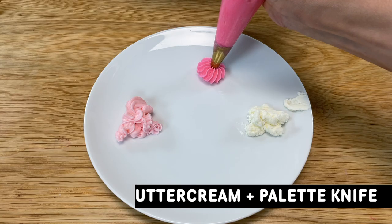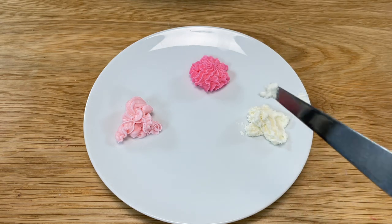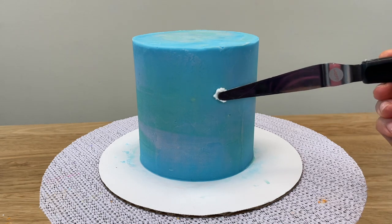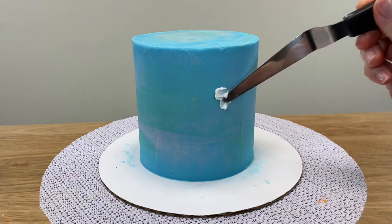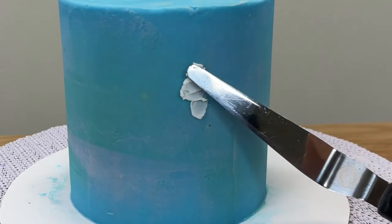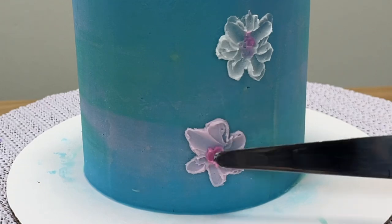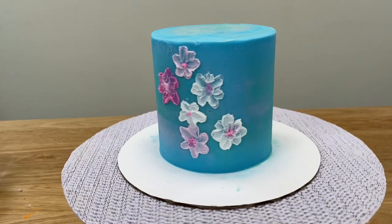You can paint with a palette knife to create the effect of oil paints, and just like the other techniques, you really only need a spoonful of buttercream for this. Spread the buttercream onto the cake to create textured petals, leaves, or whatever shapes you like. If the buttercream isn't spreading easily, add some milk to thin it out. You can layer colours to create details and add more texture.